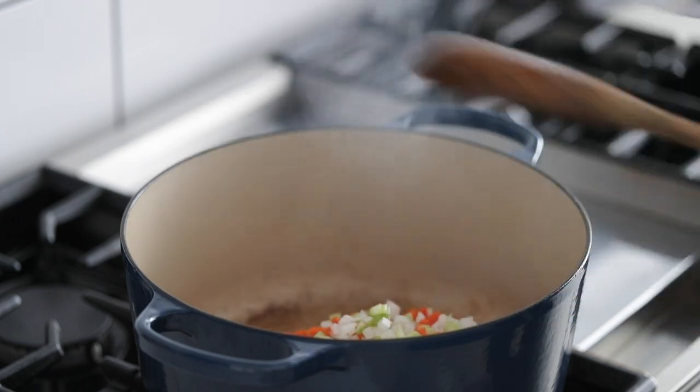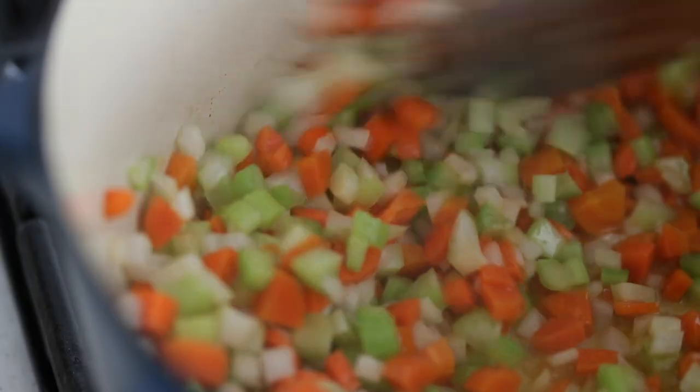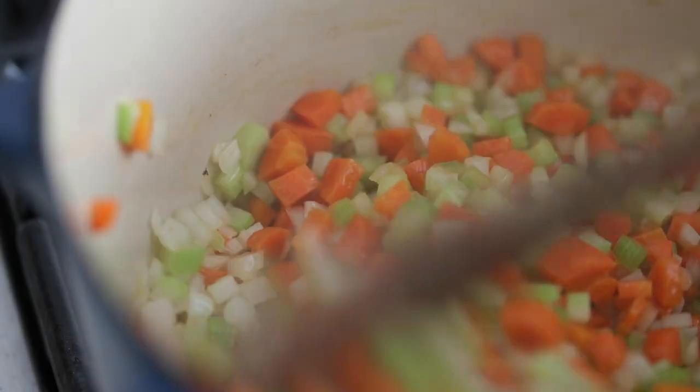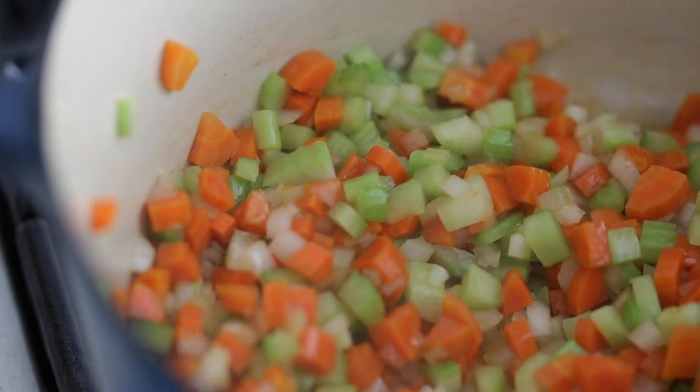Add in the vegetables — the onions, celery, and carrots. We want to cook these over low to medium heat for about eight to ten minutes. We want to make sure they're nice and tender. I'm not looking for caramelization — if I was, we'd be at a lot higher heat. These lower temperatures are gonna sweat these vegetables a little bit and make them super tasty.